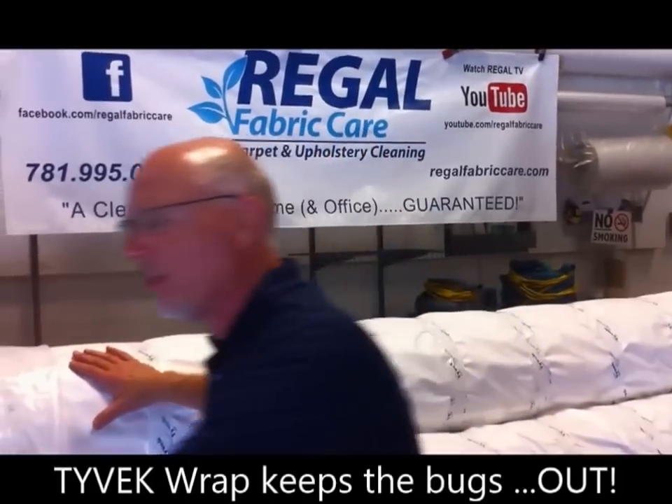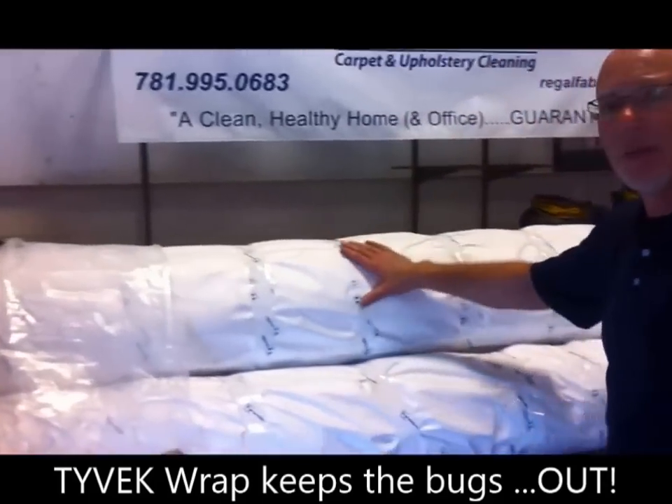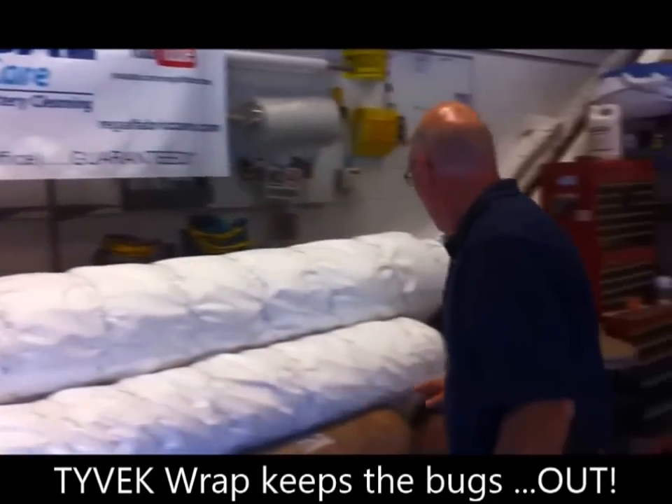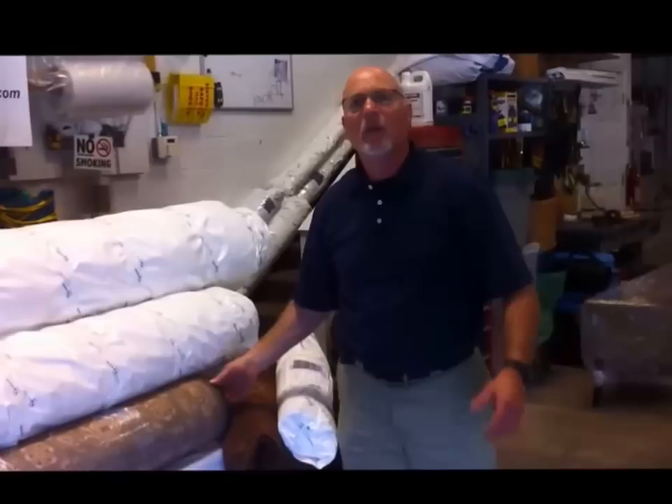When wall hangings like this piece, oriental rugs like this, the rugs that are already wrapped in this Tyvek paper, and rugs like this — even this machine-made wool rug — when they go into storage they're susceptible to moth and bug infestation.